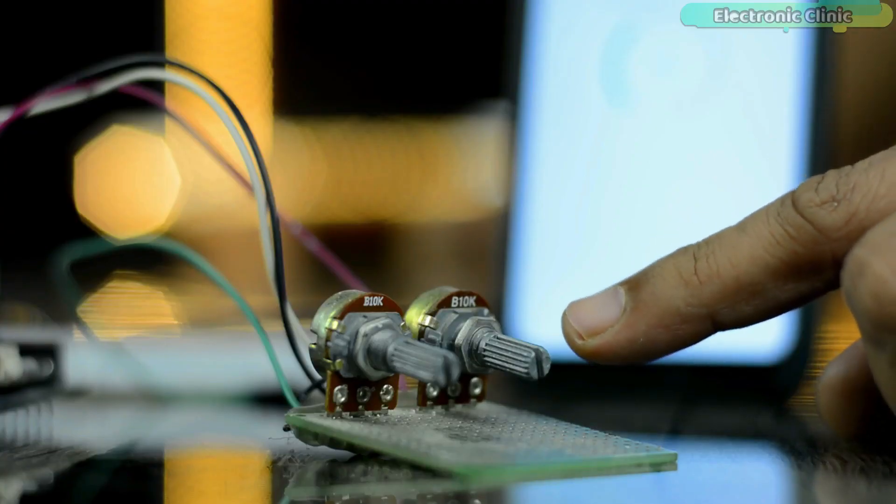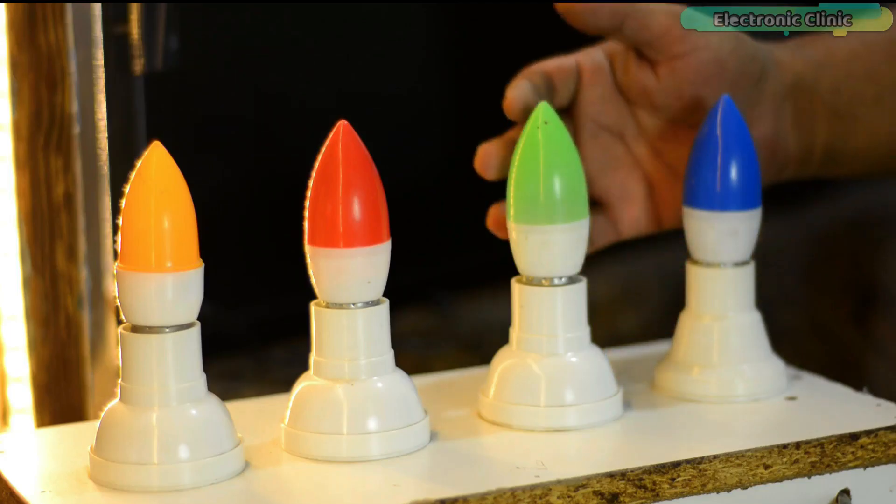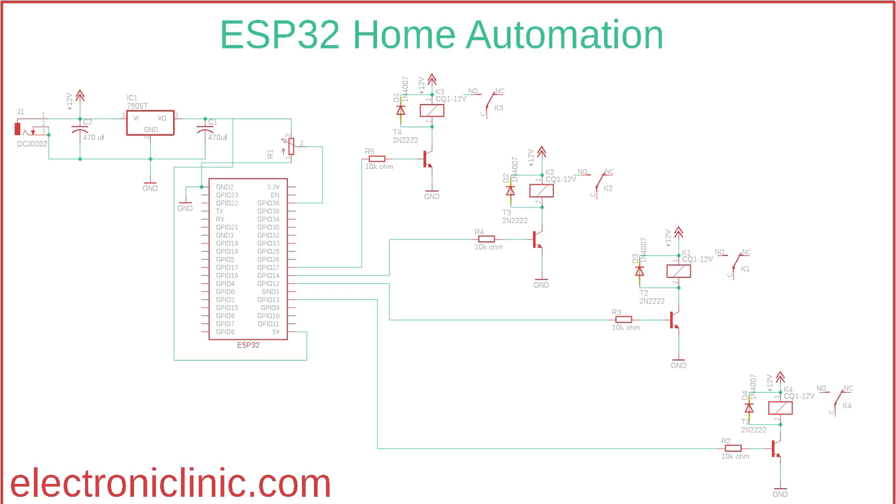The components and tools used in this project can be purchased from Amazon — purchase links are given in the description. J1 is the DC female power jack where we connect a 12V adapter, battery, or solar panel. Two 470 microfarad decoupling capacitors are connected on the input and output sides of the 7805 voltage regulator. The output of the voltage regulator is connected to the 5V pin of the ESP32 board, and the ground of the power supply is connected to the ground of the ESP32.